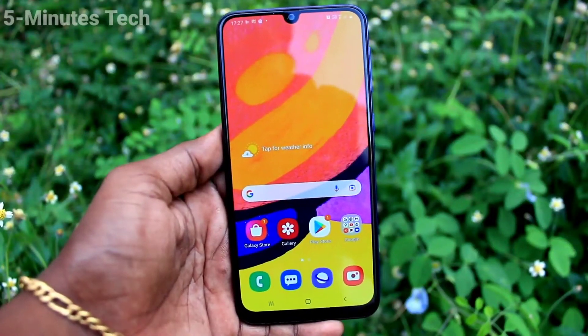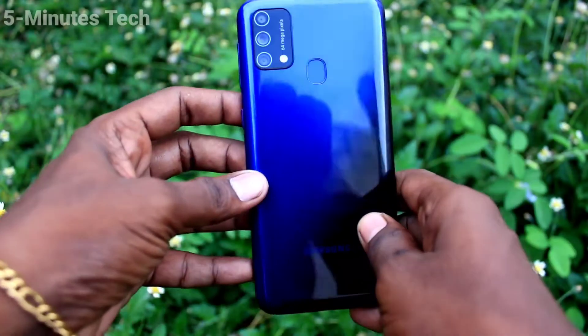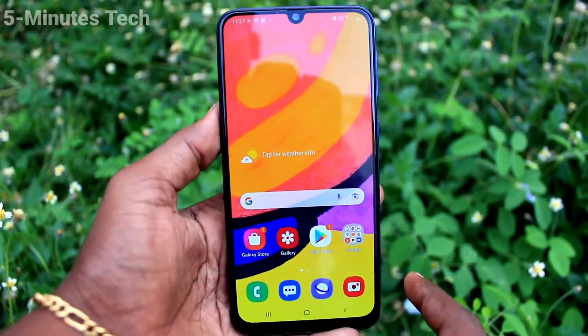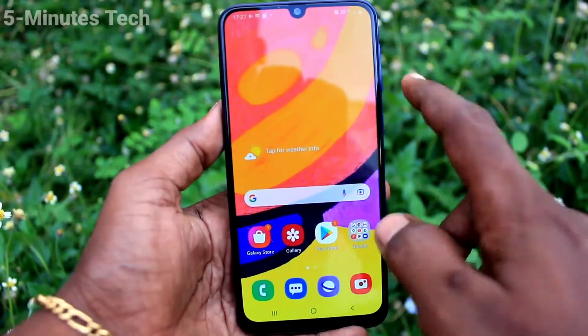Hi friends, this is Fiamustak YouTube channel. Here is the Samsung Galaxy F41 smartphone. In this video we will learn how you can add a fingerprint in your Samsung Galaxy F41.